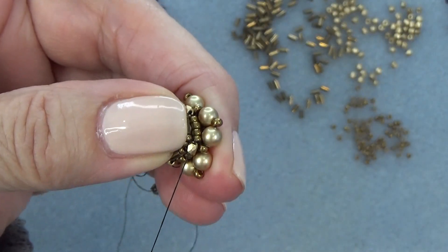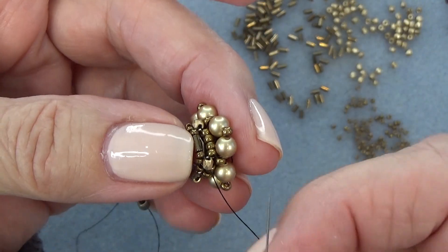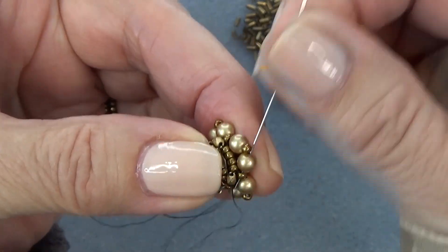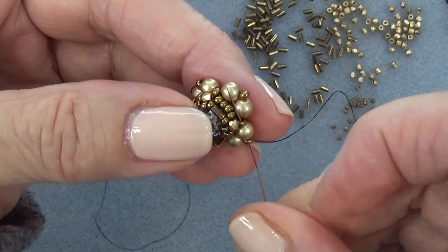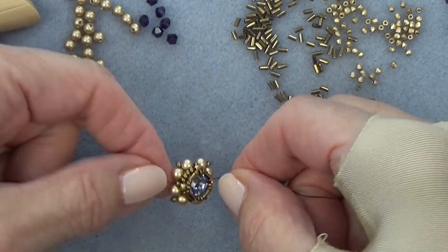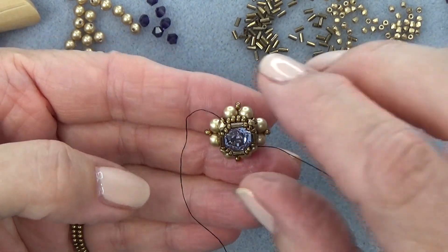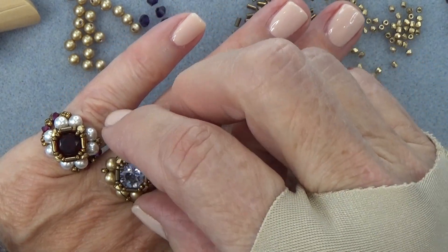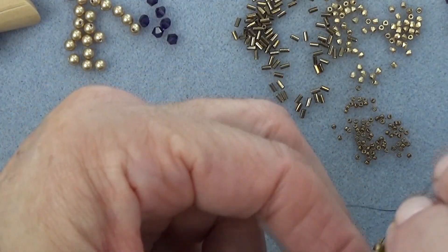Exiting this 15-0 after the bugle bead, I'm just going to sew through this fire polish bead. Then reverse direction and go through this 11-0 and pearl, this 11-0, this 11-0 — I kind of like reversing direction a little bit here. And we've got the ring part done. That's how it's going to look — pretty. Get to that point and come back; I'm going to put the band on.